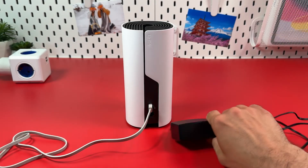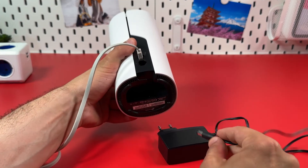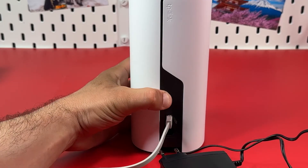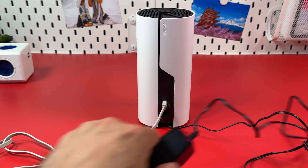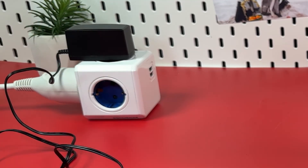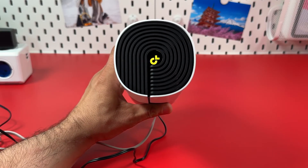Step 2: Power on your Deco unit. Plug the power cable into the power socket on the bottom panel of your device, then plug the adapter into a power outlet. Wait for the LED indicator at the top to start blinking blue.